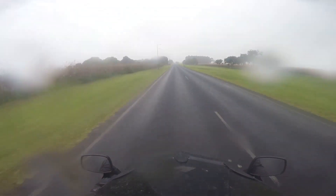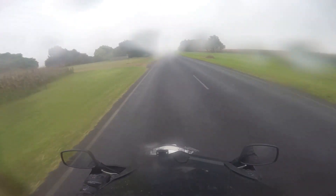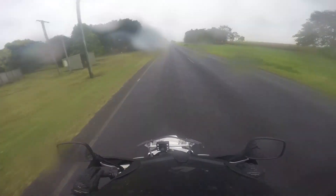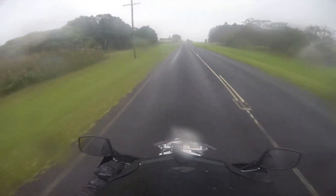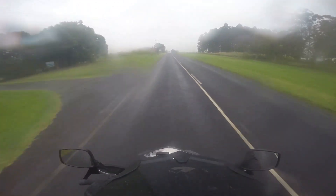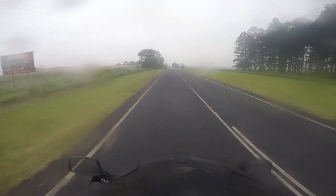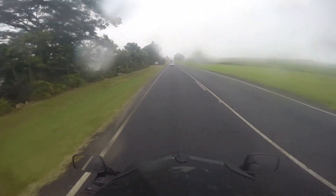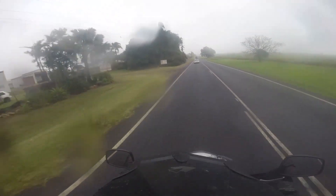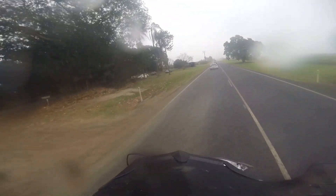So what's the Superjewel like to ride in the rain? Well, the screen offers reasonable protection. If you space the screen up a bit, get some spacers and have it more level, you'll need a bit more protection. And also with the wind deflector as well.